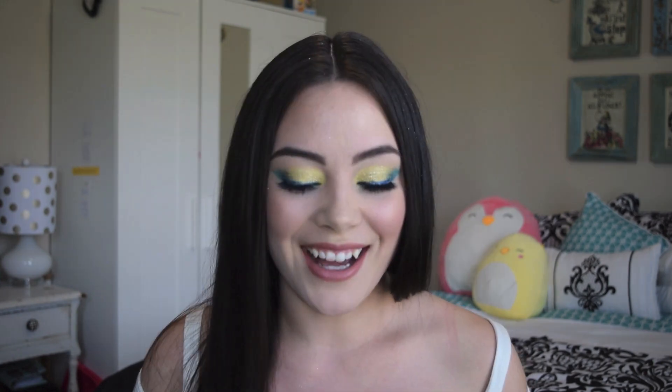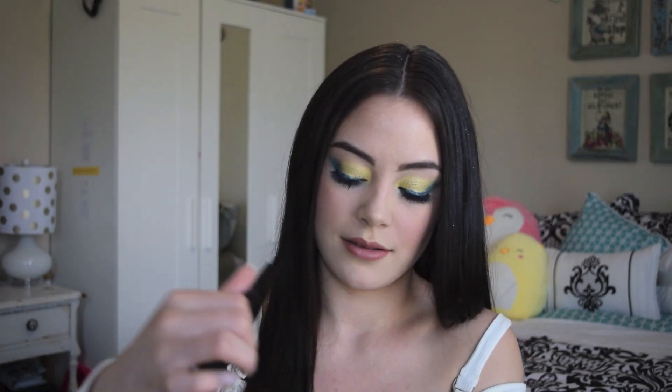Hey beauties, happy Tuesday! I'm back with a tutorial inspired by my favorite Coachella look this year — Halsey's makeup look. I absolutely love Halsey; I've got all of her albums in my car and I listen to them often. I really like her unique style, both in music and fashion. I got this new Jeremy Scott MAC palette for Easter — I've been dying to have it — so thank you Mom and Dad! This palette has a lot of fun colors, which is perfect for creating the look.